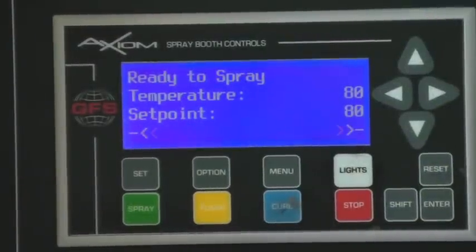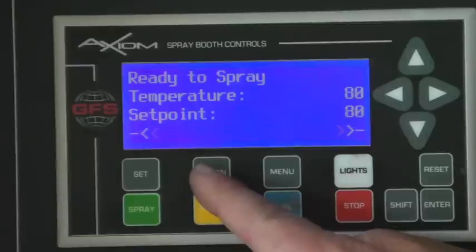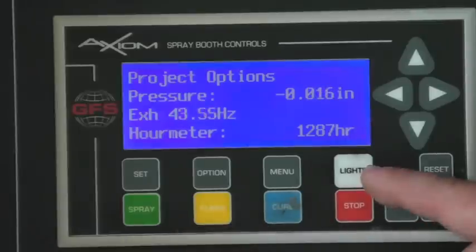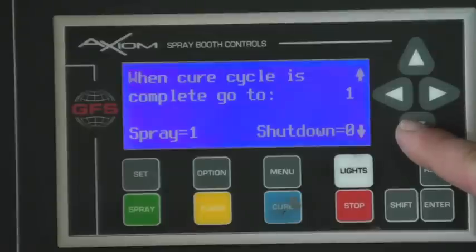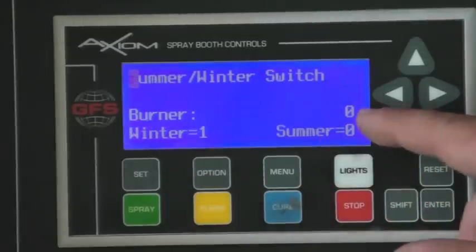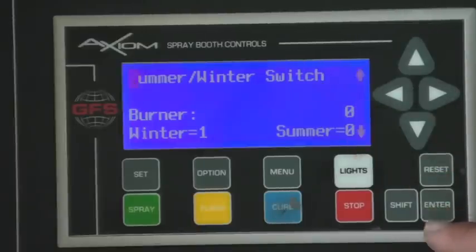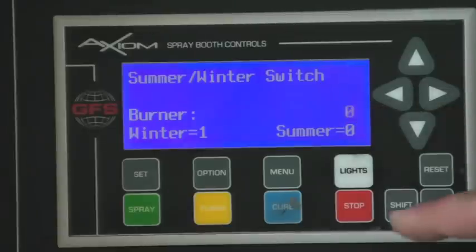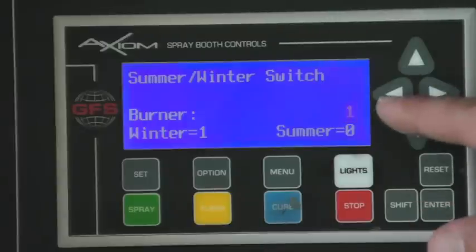This can be done from any mode, whether the booth is running in cure mode or in standby mode. By depressing the option key in the middle, you'll notice it brings up the project options menu. In the bottom right-hand corner there's an arrow flashing down, indicating you can go down to the next choices. Go down twice to where it asks you summer winter switch. The burner line will tell you what mode it's in currently — zero is for summer and one is for winter. By pressing enter, the zero now becomes bold. You can toggle up or down to get the function you want.